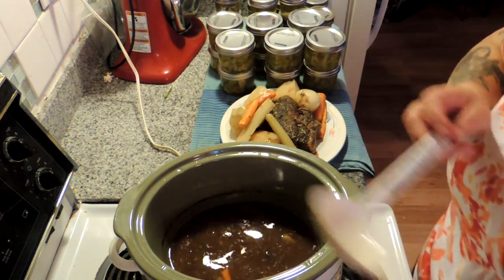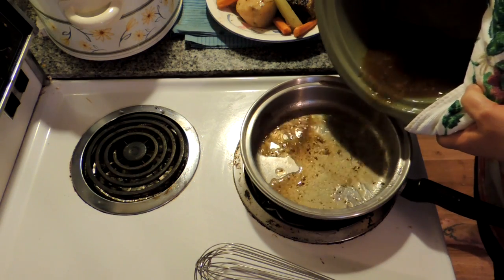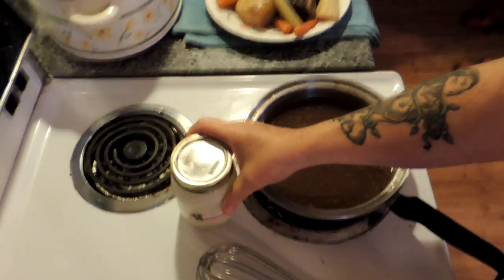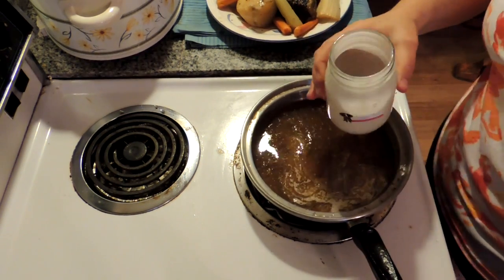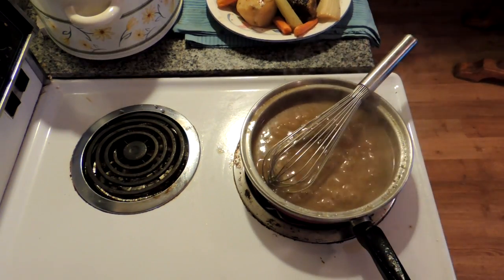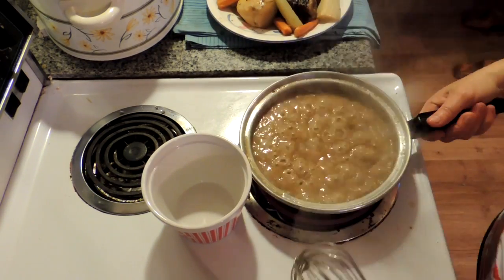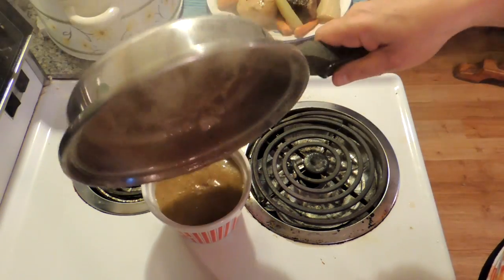Now let's make some gravy. Let's take our lovely broth and pour it into a saucepan and turn the heat on high. In a mason jar, take about two tablespoons of flour and a bit of cold water, put the lid on and shake it up. It's already starting to bubble, so let's pour our flour mixture in there and start whisking. Now where's Papa? I wanted him to reach the gravy boat down — I can't reach the gravy boat, so we'll just have to put it in a bowl for now. Sorry folks — this is reality. Nothing happens perfectly around here. And there is our wonderful tub of gravy.